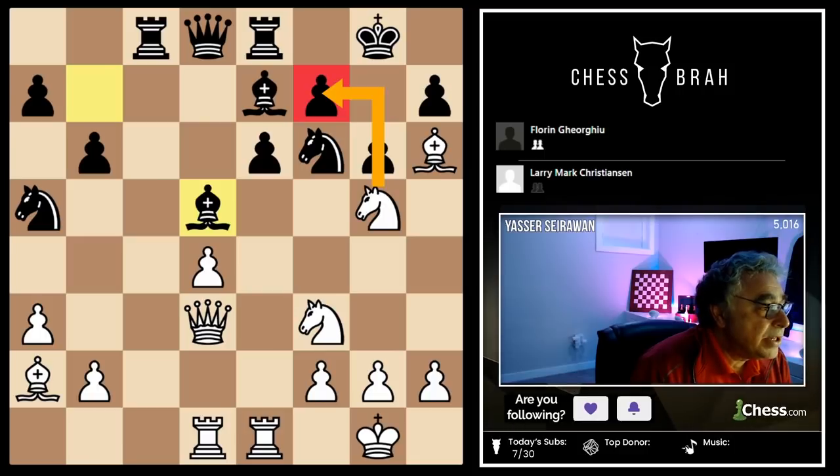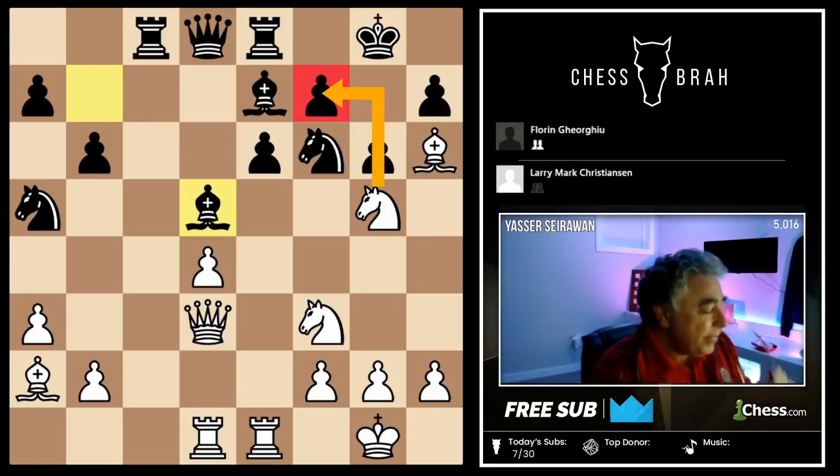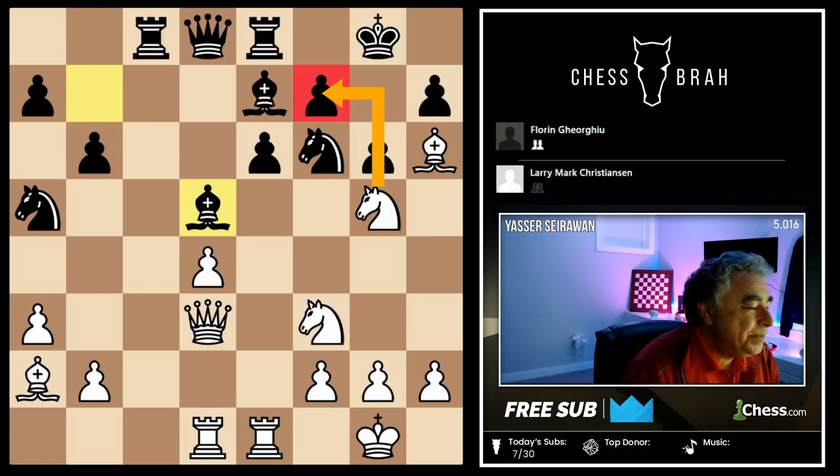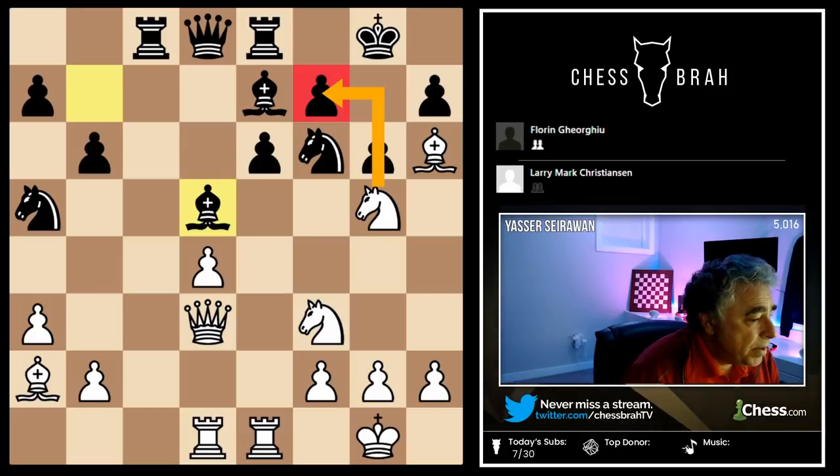I am looking at the game between Larry Christensen and Florin Georgiou. Florin Georgiou was for many years — I'm going to even say decades — Romania's top grandmaster during the time of the Iron Curtain. Larry Christensen became a grandmaster by winning this game, skipping the international master title. This particular game has become a kind of iconic game for isolated queen pawn players.